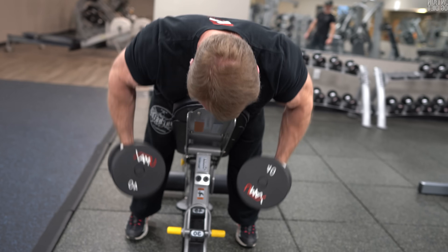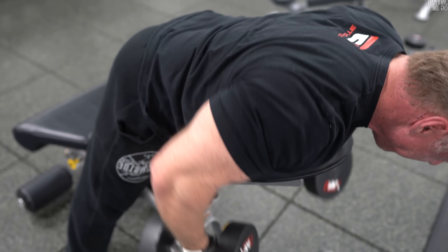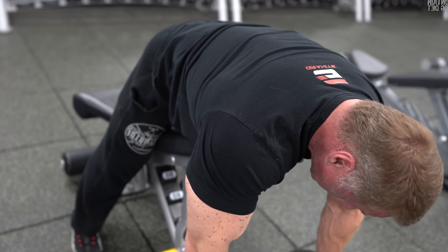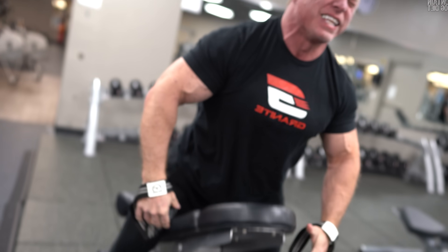Two sets of 25 to get us started — this was tough. I did use straps. Anytime you're doing high reps, your forearms and biceps start burning, and you really want to drive with your elbows. That's the key to back work. Don't be afraid to use straps so you can drive with your elbows and minimize your grip.